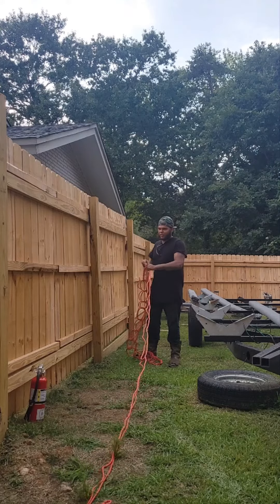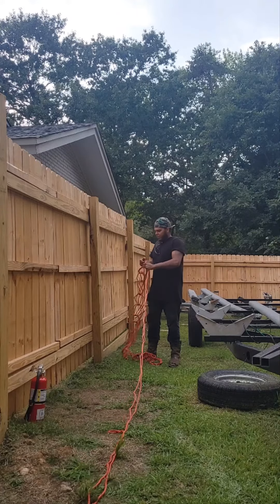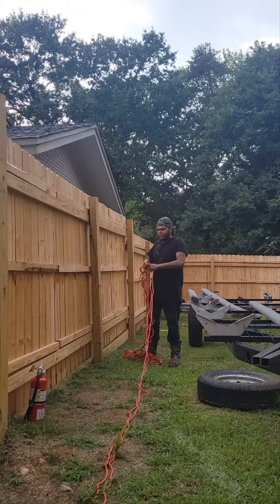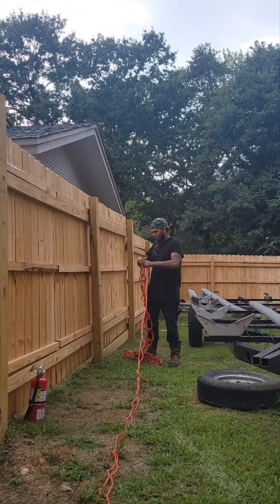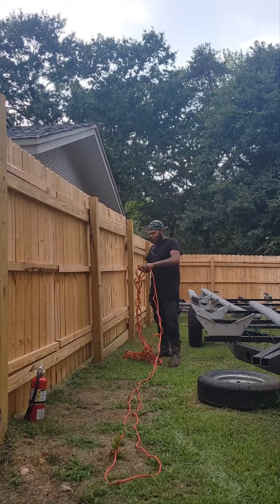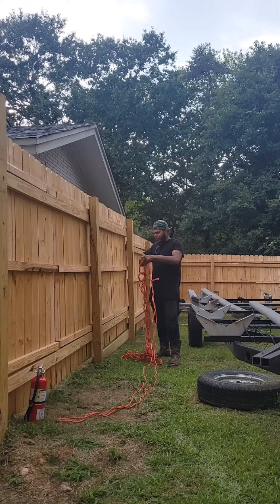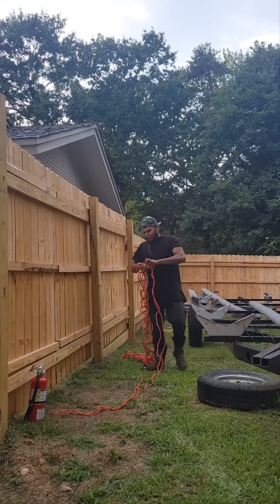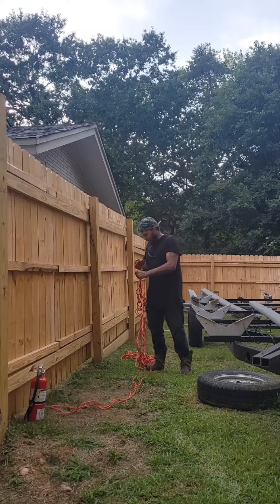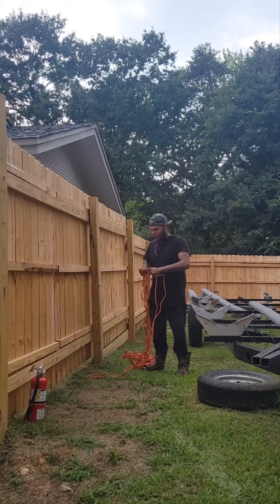What this does, it keeps your extension cord from getting all tangled up and knotted up. Because anyone who uses extension cords, especially in the construction industry — when you have to unravel a hundred-foot extension cable, it's a hassle. The last thing you need is it to get all tangled up where you can't get the maximum length that you need when you're out in the field.